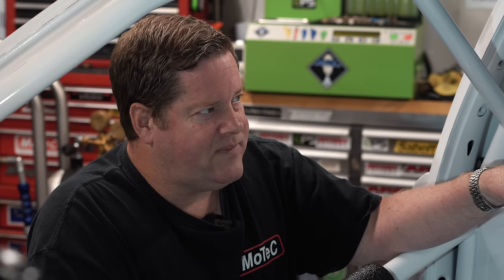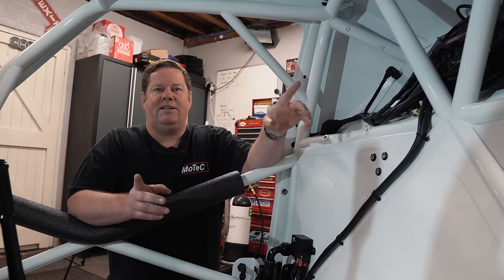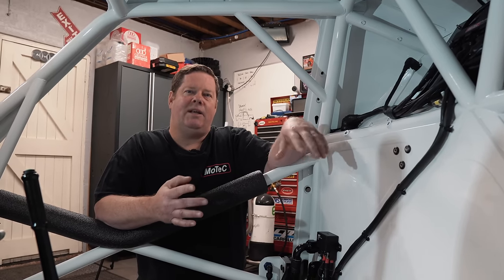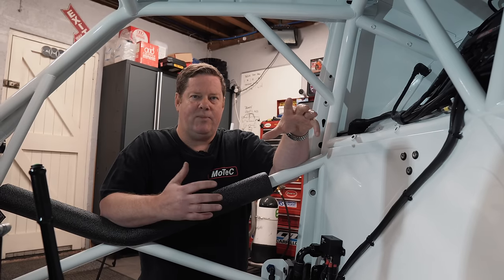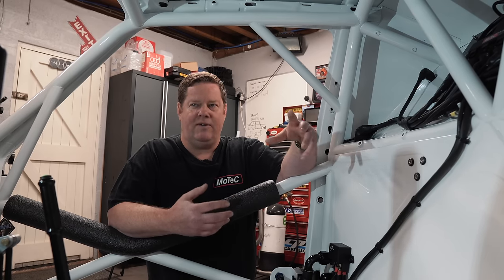Through the car we've got CAN bus — Controller Area Network is the correct term for it — and that basically sends data throughout the vehicle. This car's got three CAN buses. We have one dedicated purely for the brake system, linking to the engine ECU and the MoTeC. Then we have another one for ancillaries like dashboards, video camera systems, stuff like that. And then we have the third CAN bus which links all the key MoTeC devices — dashes, PDMs and stuff like that. We try to keep them separate so if something happens with a device and it brings the CAN bus down, it's not going to stop the vehicle.